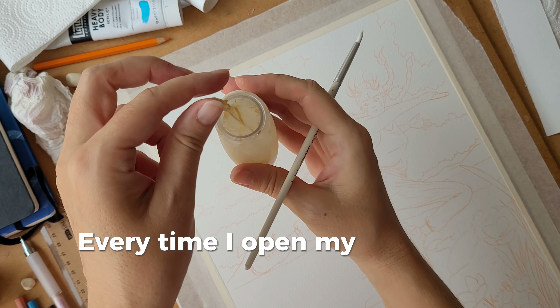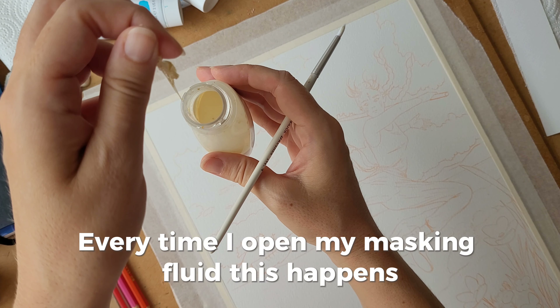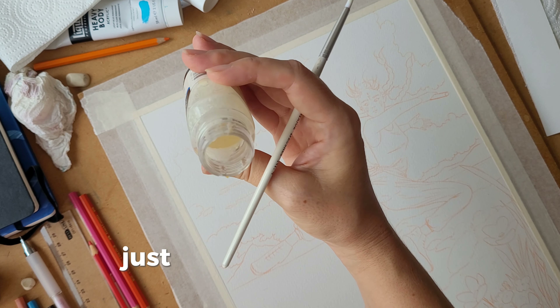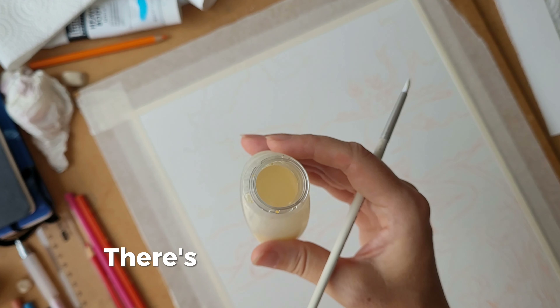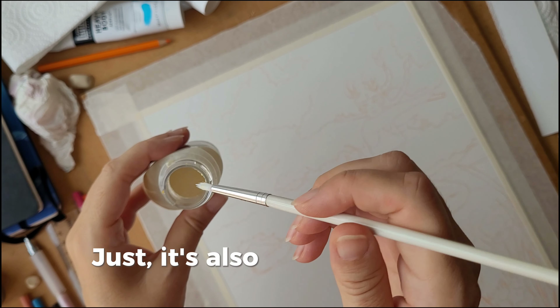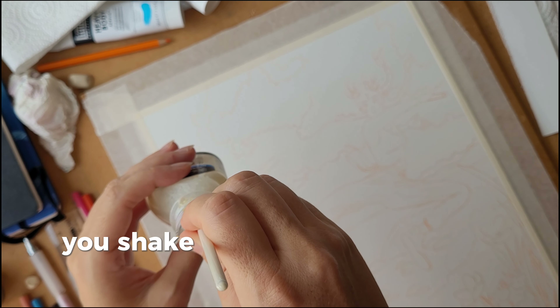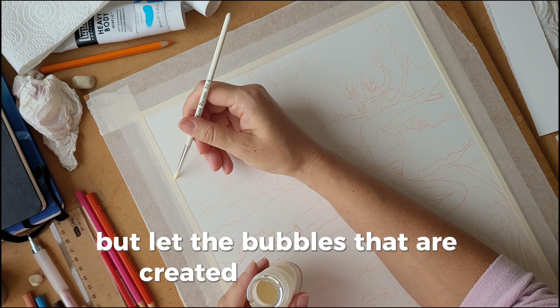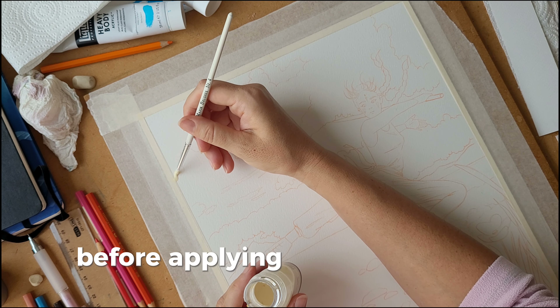Every time I open my masking fluid, this happens, so if you haven't used it before and you see this, just take it out. It is fine, there is no problem with it. It's also important that you shake the bottle a bit before opening, but let the bubbles that are created settle a bit before applying it on the paper.